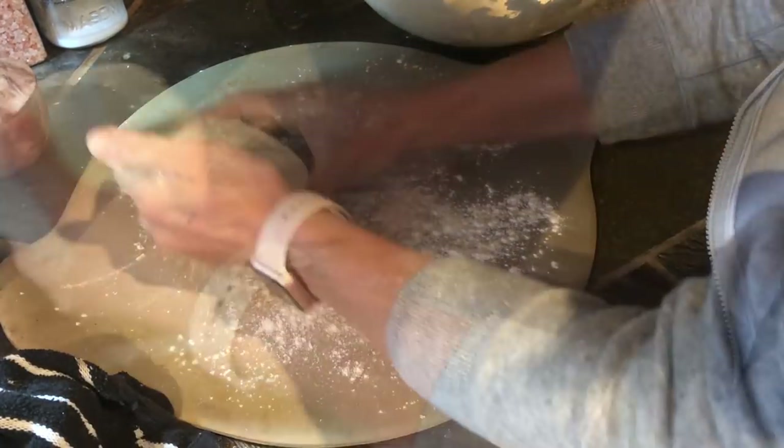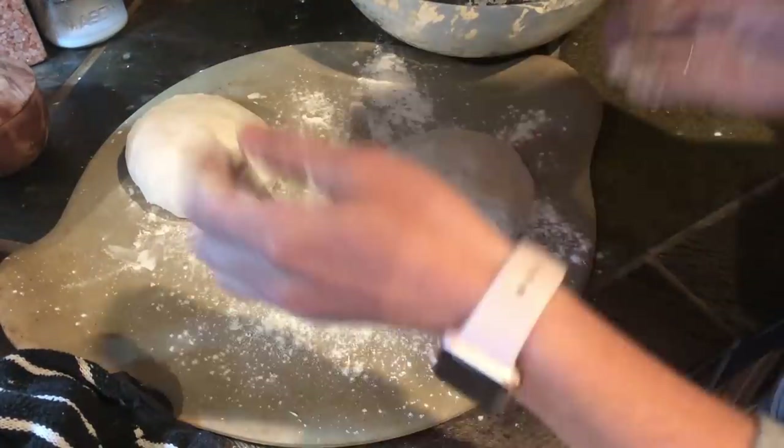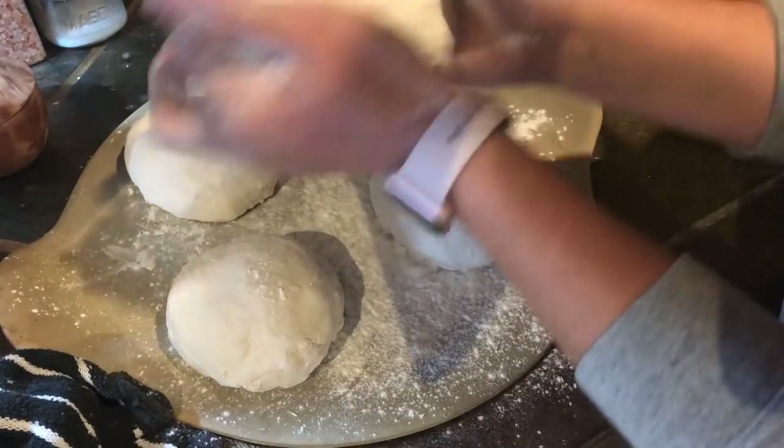Kind of fold the dough over itself so that you create a nice little ball, and tuck all the uglier bits underneath the underside so that you don't see them, and you get this pretty smooth dough ball.